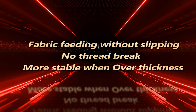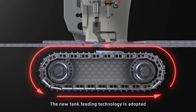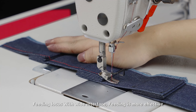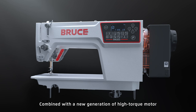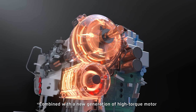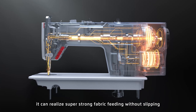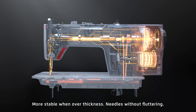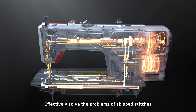More stable when over thickness. The new tank feeding technology is adopted. Feeding with a wide interface makes feeding more effective. Combined with a new generation of high torque motor, it can deliver super strong fabric feeding without slipping, and is more stable when sewing over thickness. Needles without fluttering effectively solve the problems of skipped stitches and broken threads.